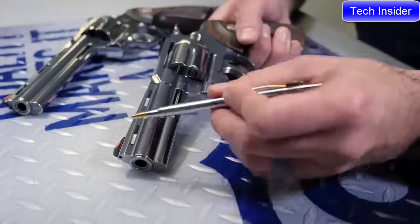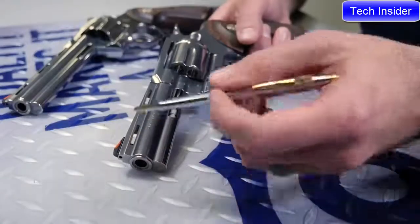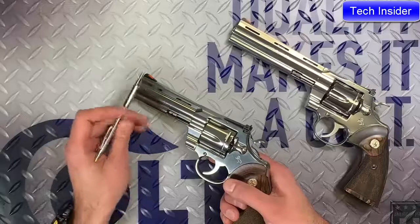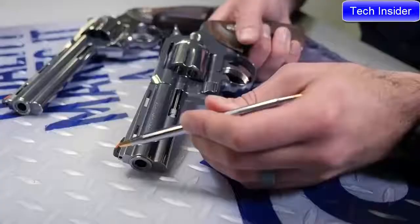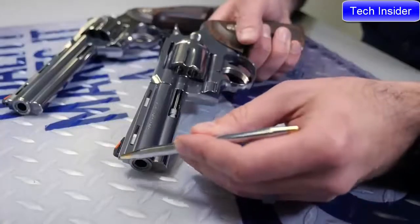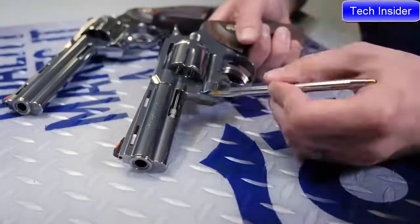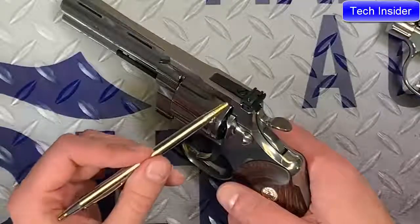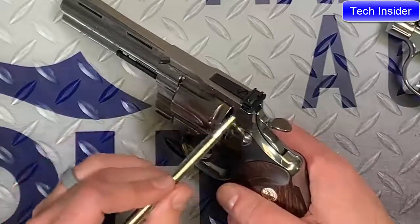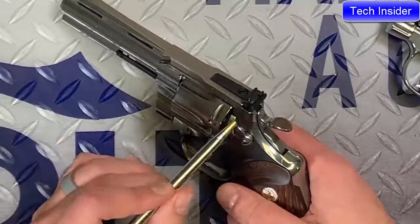We've incorporated the user-replaceable front sight from the King Cobra into the Python. So that means instead of having either a one- or two-pin system that the old Pythons had, you can actually use a hex screw and remove this front sight and interchange it with any of the King Cobra or Cobra front sights. We've got a redesigned target-adjustable rear sight. It allows for more frame material — that's part of the reason it's been redesigned — and it's also a stronger sight.